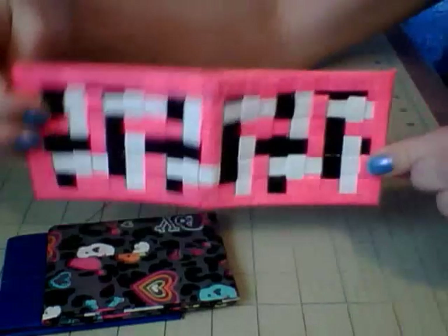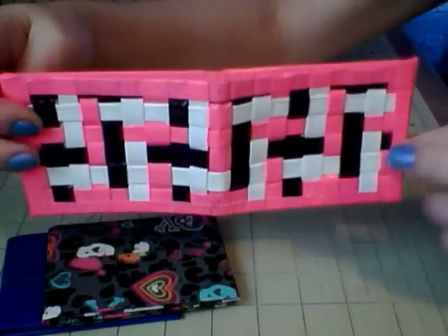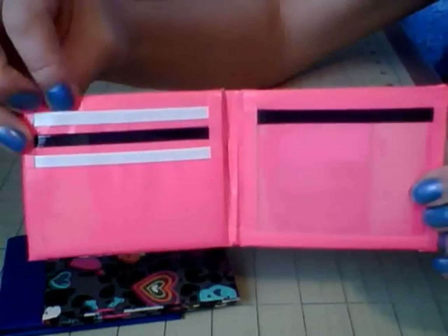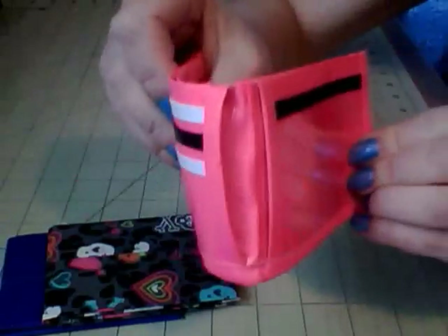I tried doing the Tri-weave — that's what it's called. I have to say I'm not that great at it, but here it is. I guess it takes a little practice to get used to. This is a pink, black, and white one that I did. On the inside, I have three card pockets on this side with alternating white and black, and then the ID here with two hiddens and the billfold.